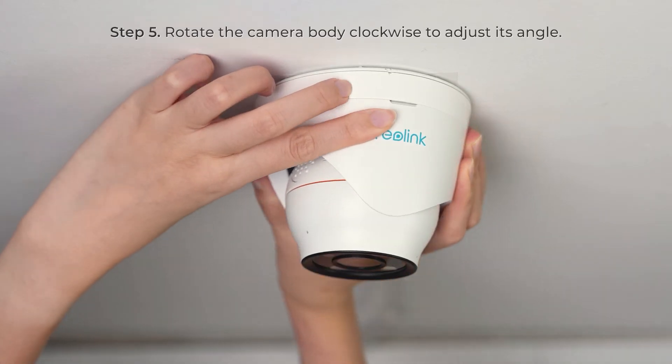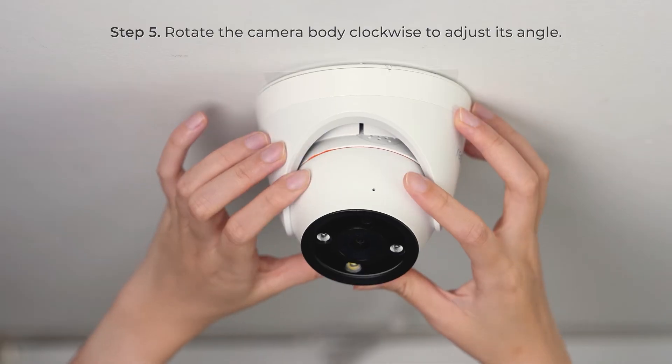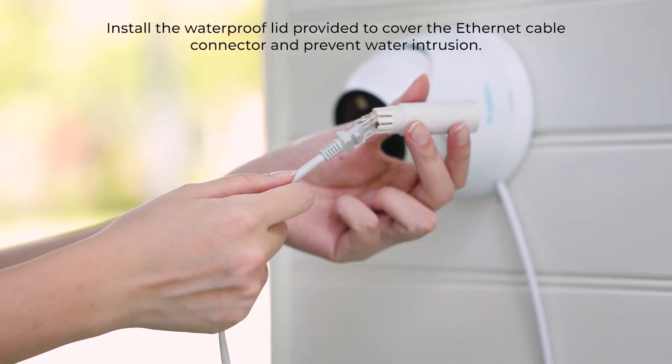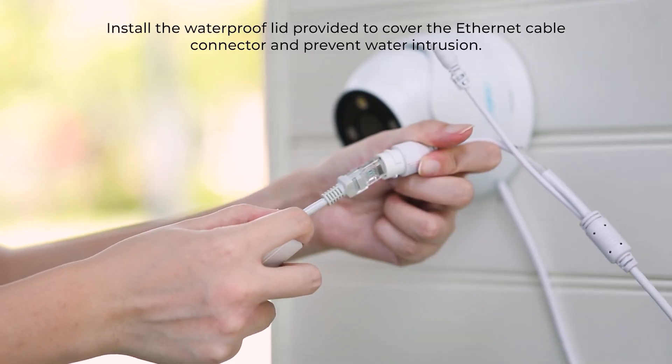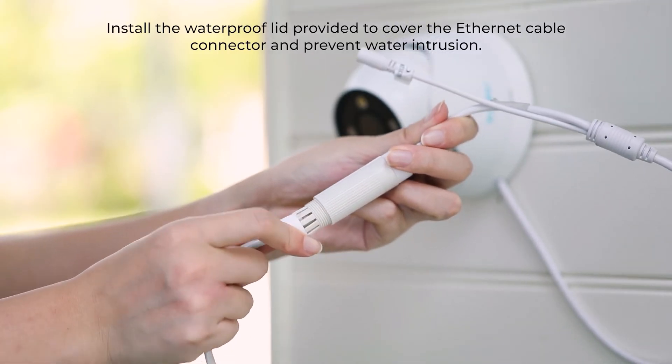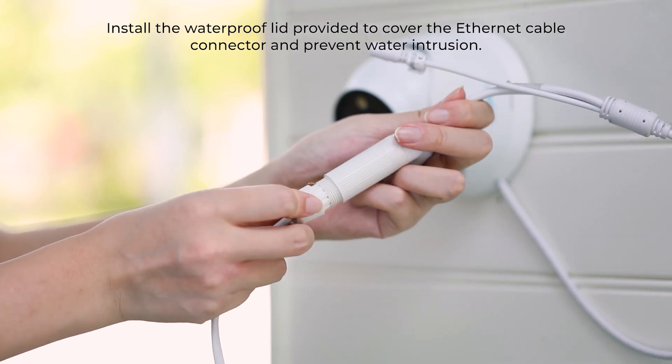Lastly, you can rotate the camera body clockwise to adjust its angle. To ensure long-lasting performance of the camera, you can install the waterproof lid provided to cover the Ethernet cable connector and prevent water intrusion.